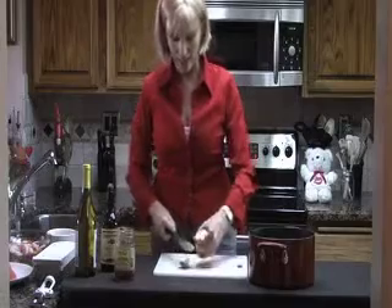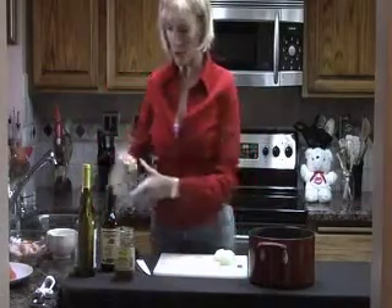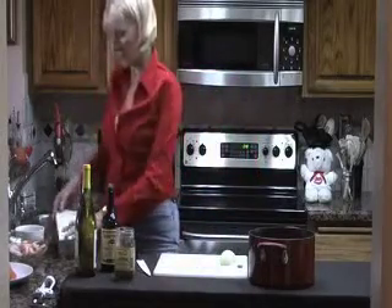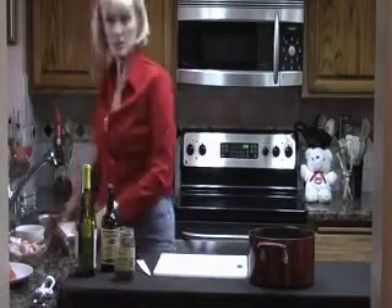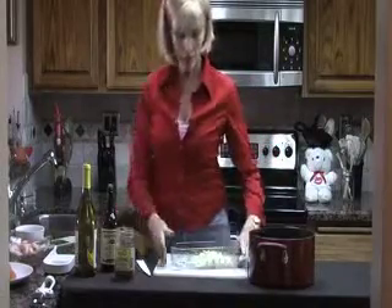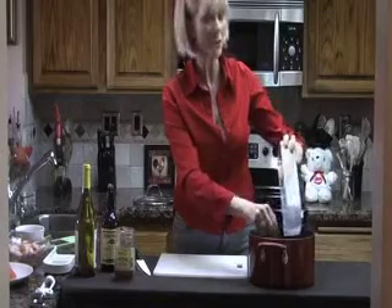Next I need some onion. I've got a new little gadget here that I'm going to use this time because it makes cutting up vegetables a snap — just as quick as that. Here are your onions. You chop it through this thing and then it goes into the receptacle and right into the pot. I love this gadget. It's quick and it makes chopping quicker.